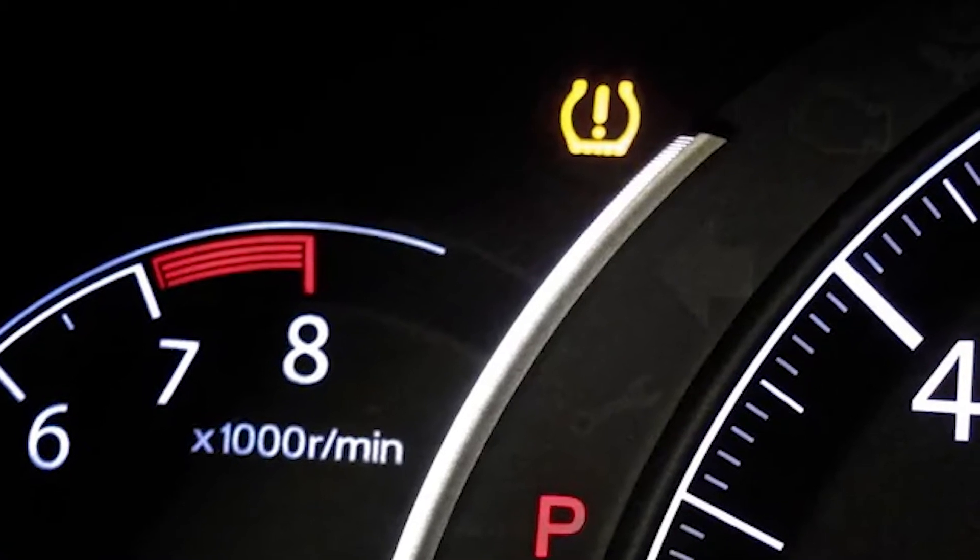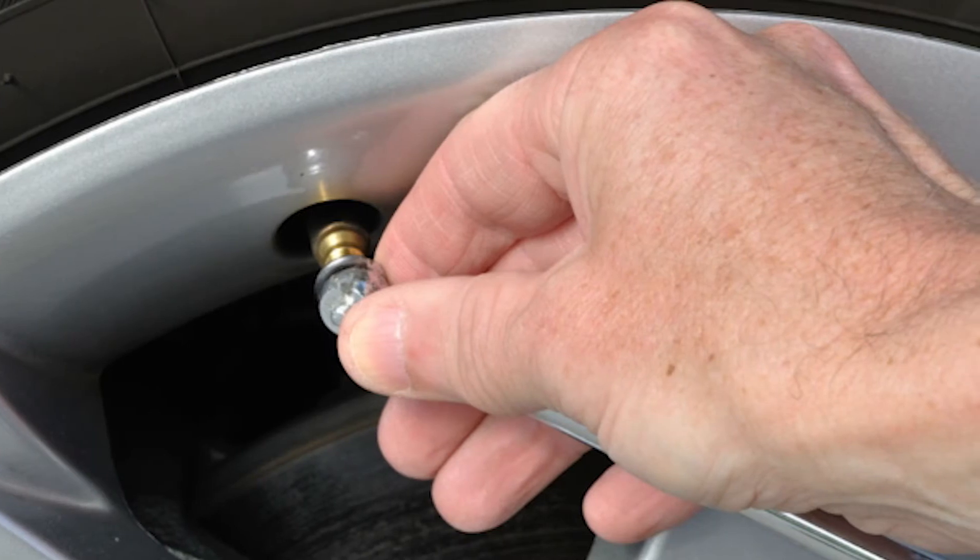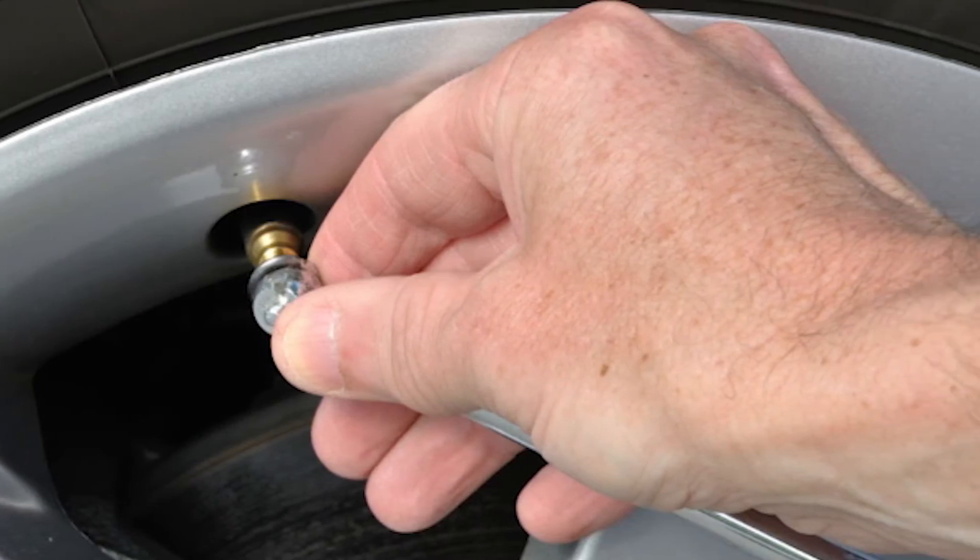If your tire pressure light comes on in your vehicle, depending on your car it might tell you which tire is low, or you might have to check all four yourself to determine which one.